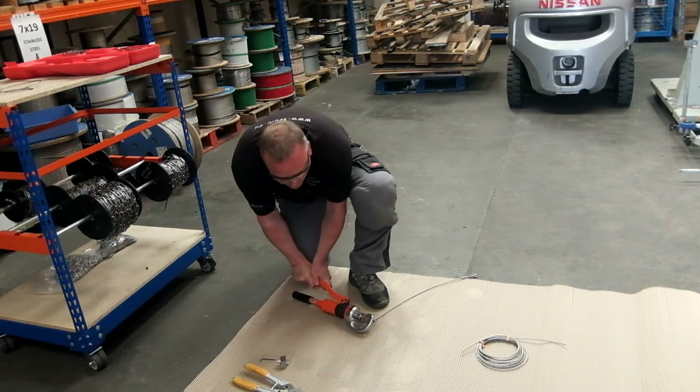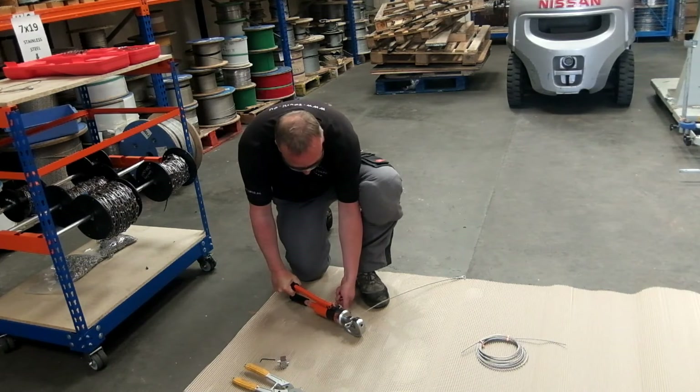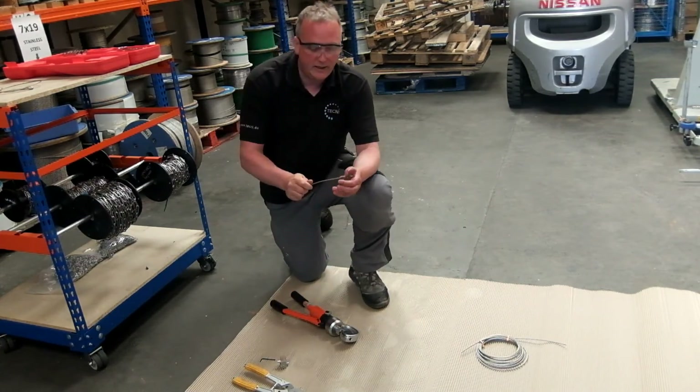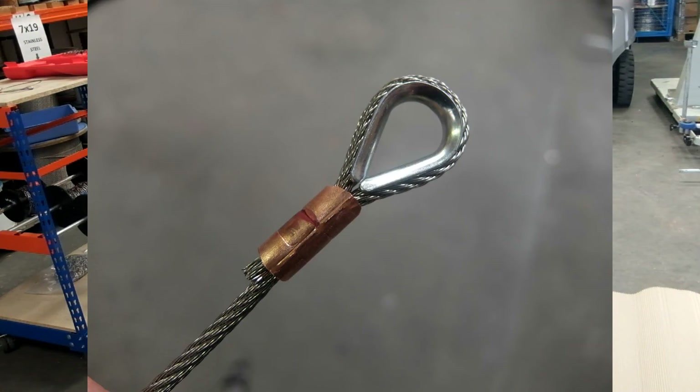So that's the termination completed. There's some flashing on here — now you can file that off. Don't press it back in. It's really bad practice to do that; all that does is raise stress on the barrel.